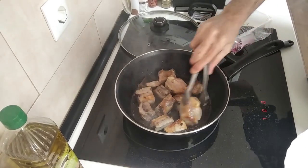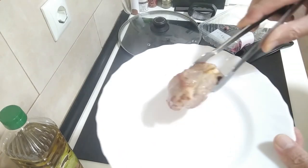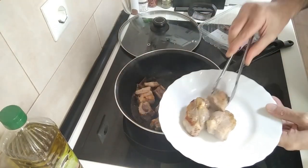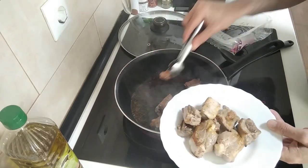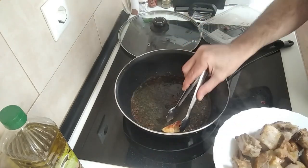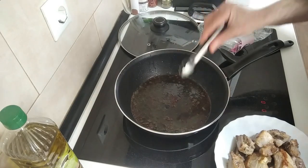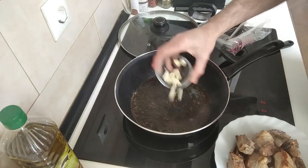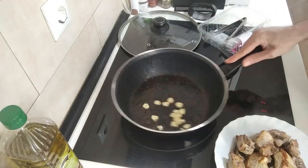So these are nicely browned all around, as you can see. I'm going to put them all onto this plate for now, leave them aside, and I'm going to add the garlic in and just brown that off.